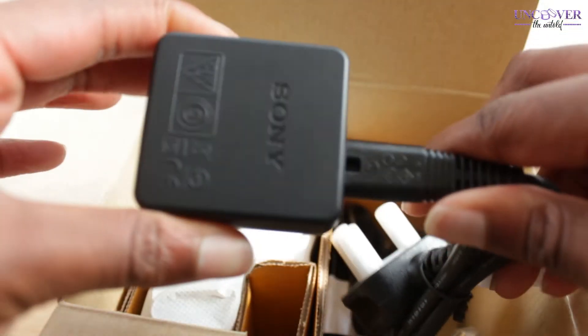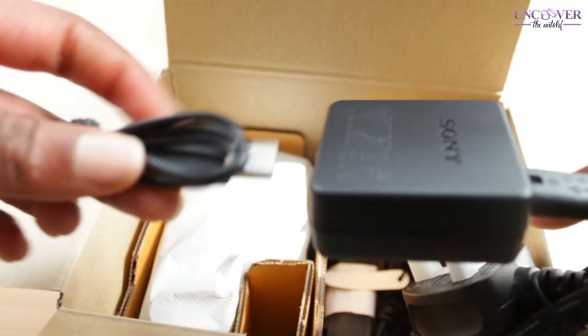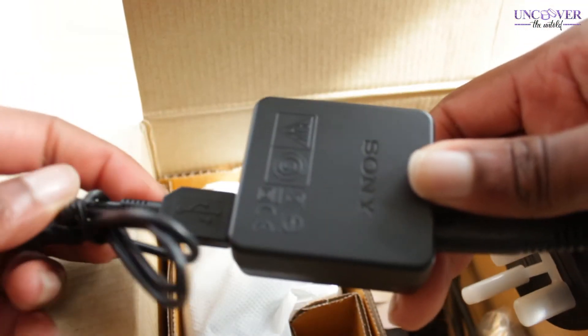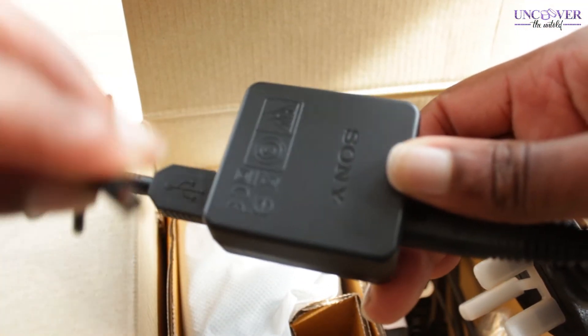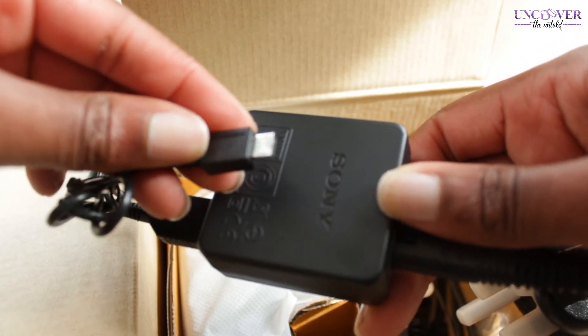Then we have the little connector piece which goes with the plug socket, and then this USB cord. So you connect the connector to the plug socket, then connect the USB cord to that, and the other end plugs into the actual camera.